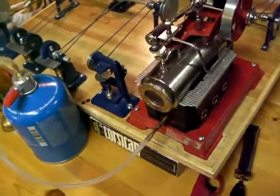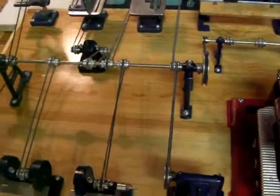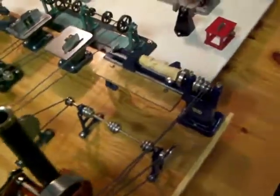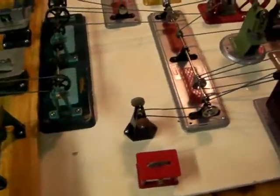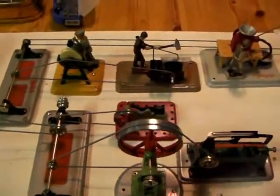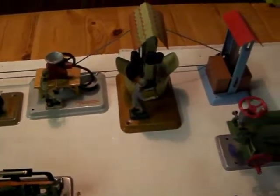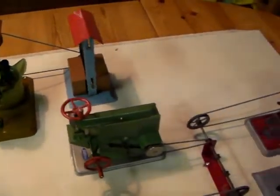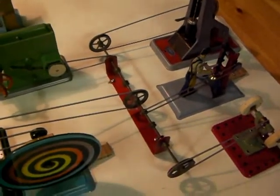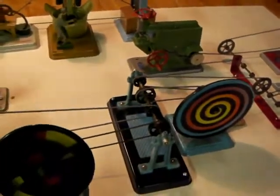Here we are again testing the D14 with the EKT workshop. We've added a little bit more — all sorts of Fleischmann, Wilesco, and Mamod bits and pieces. There is a Lemenko line shaft and a couple of colour wheels.